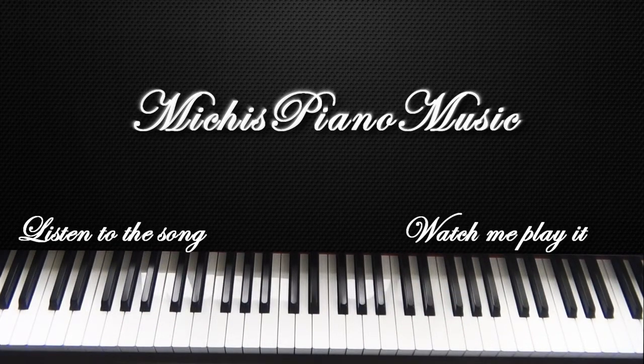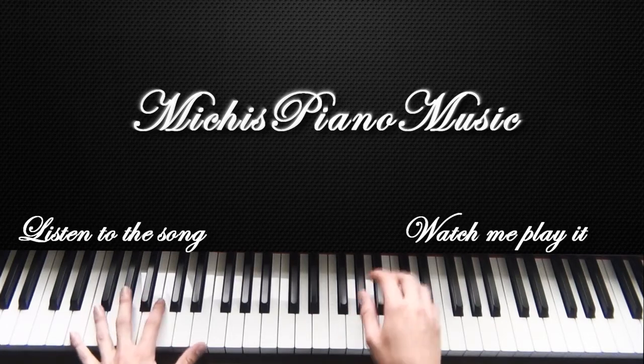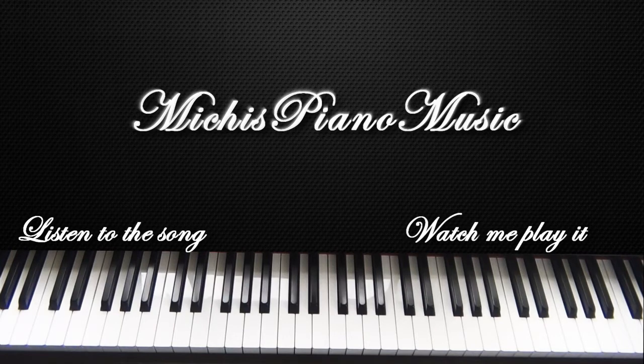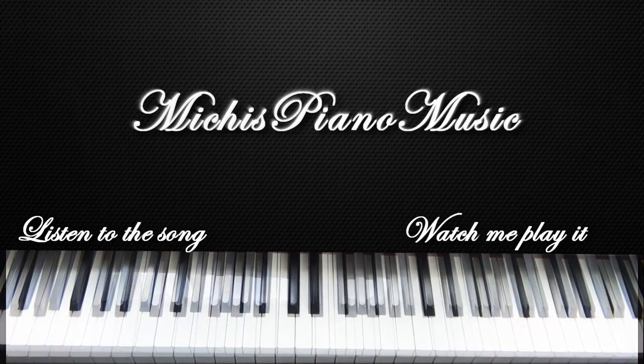As you can see, it gets even more difficult if you play it slowly than if you play it fast. So do whatever you can do better, and you can even stop the video and see exactly which notes I'm playing on which hand simultaneously. So let's get to the next part.